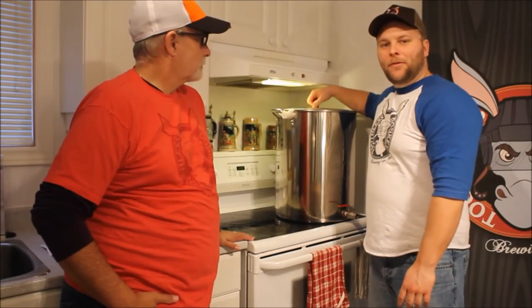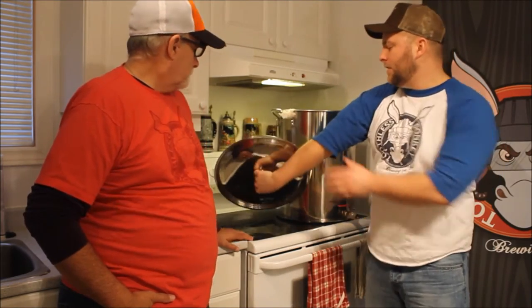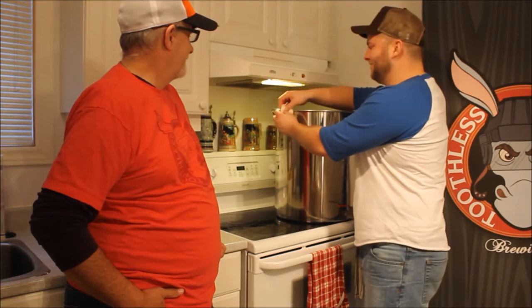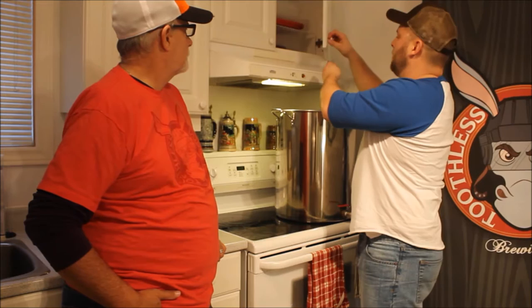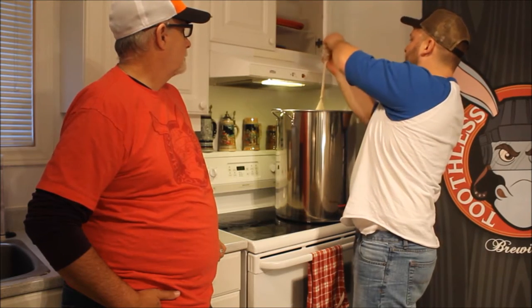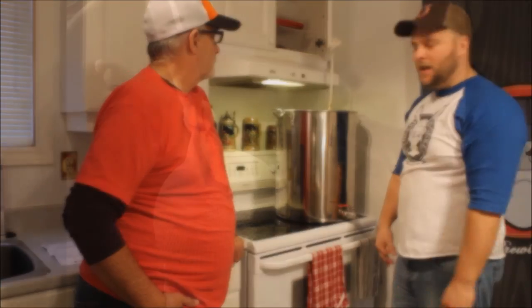So we've steeped our grain for about 30 minutes. It says on the instructions to get as much sugar and flavour out of there as possible. Looks like we've got a really nice colour to our wort so far. When you're set up at home, you want to try to make sure you have a cabinet over top of your brew pot. All you do is take your steeping bag, tie it right up there, and just let it drip until you're pretty much done — make sure you maximize all the extraction from your grains.